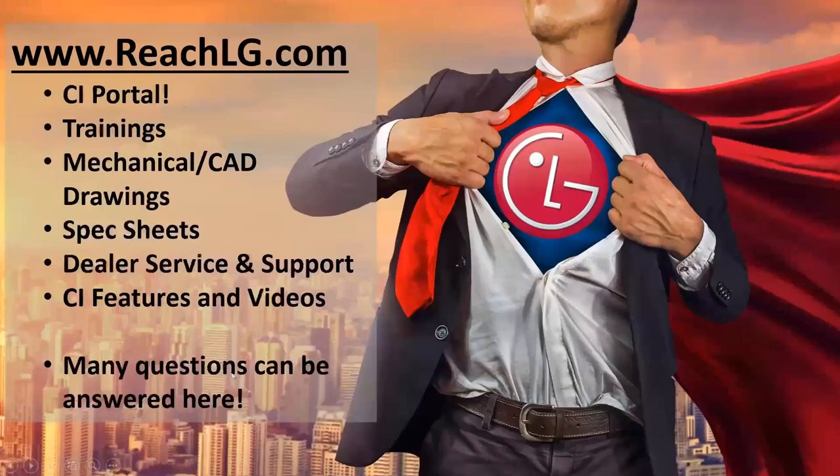First thing we want to alert you to: if you're not familiar, LG's Reach — reach.lg.com — is a great resource. If you are into custom installation integration, we have a specific portal you'll want to register for on Reach LG. When you sign up, sign up for the CI portal. You'll choose Snap One as where you're getting product from, and you'll have access to course training and, more importantly, CI-relative materials — how to get into public display mode, how to set up our ultra short throw projector.